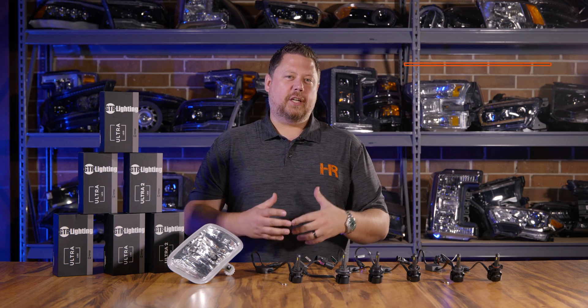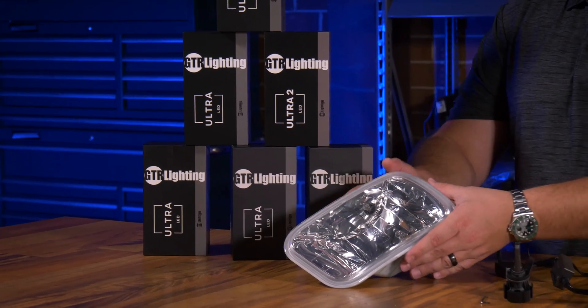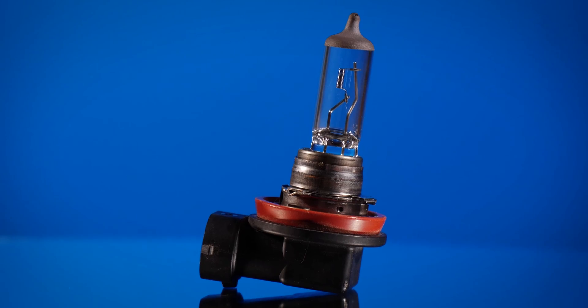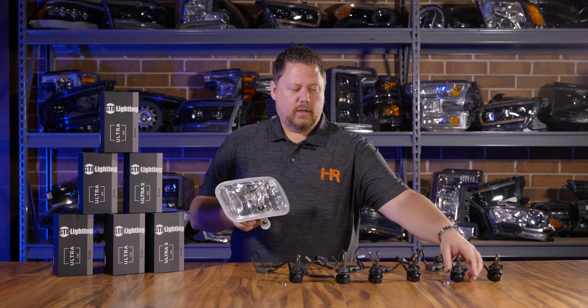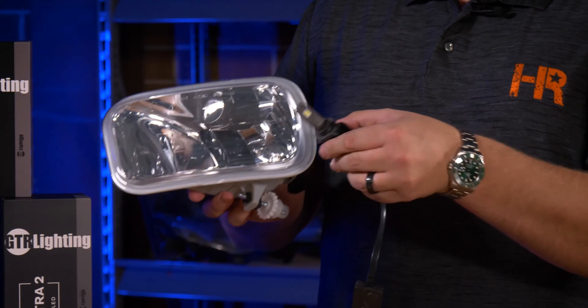It's really important to know how to adjust the alignment of the LEDs inside your assembly. With your original assembly, the halogen bulb is 360-degree light output, so it doesn't really matter where it's pointing. But with the LED version, the chips are only on two sides.